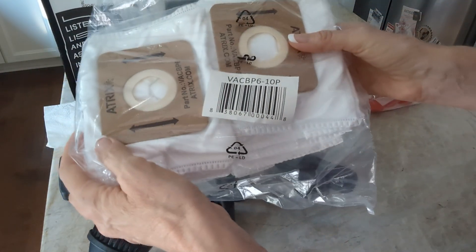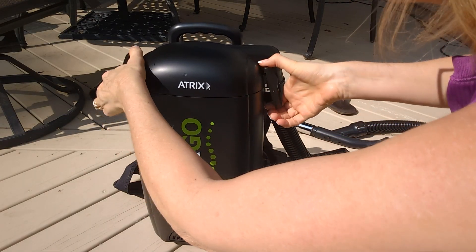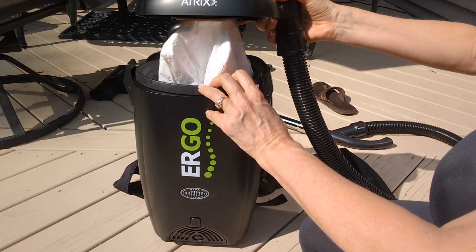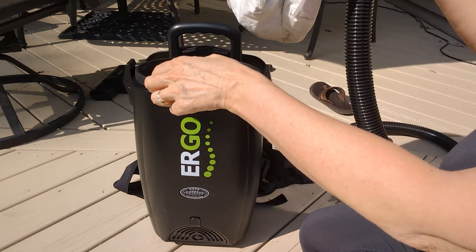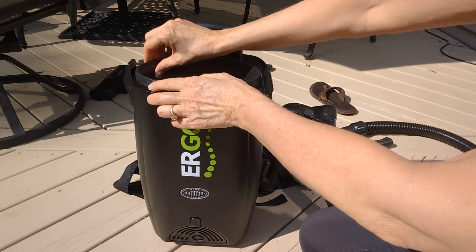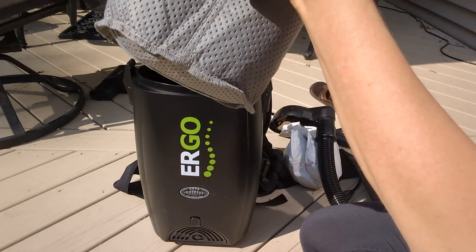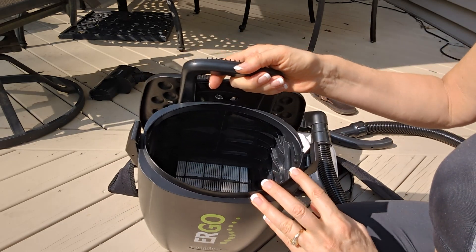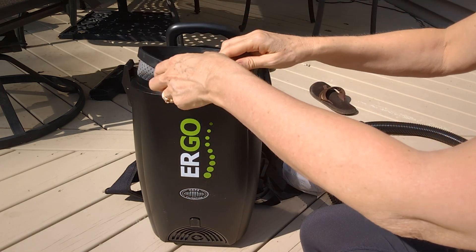It also comes with, I think, about a dozen HEPA bags. Let me show you the filtration — I'm opening this outside because we've been vacuuming our basement, a kind of musty basement, and I don't want to open this up in the house. This is a HEPA filtration bag. There is an interior bag with a seal that you slide on so that when you put the lid back on, you get a nice tight seal. And then you have another HEPA filter inside, which you would change every so often — I need to look up exactly when to change these.